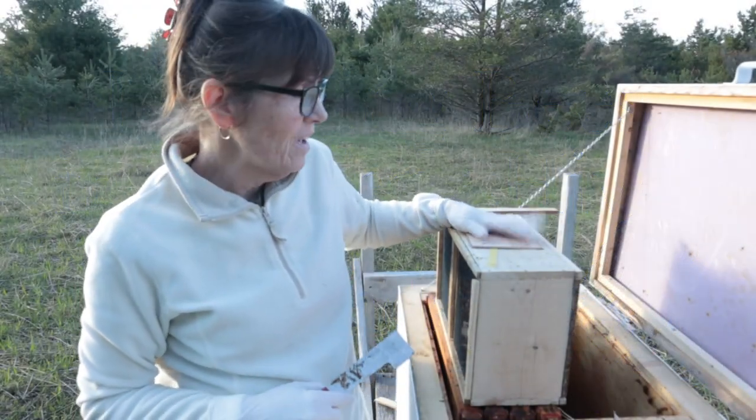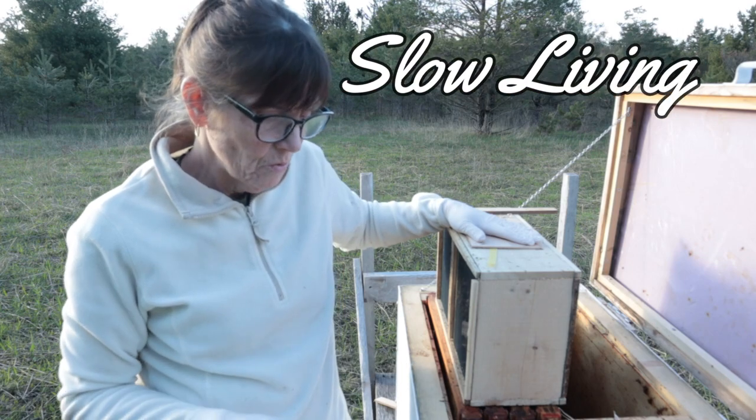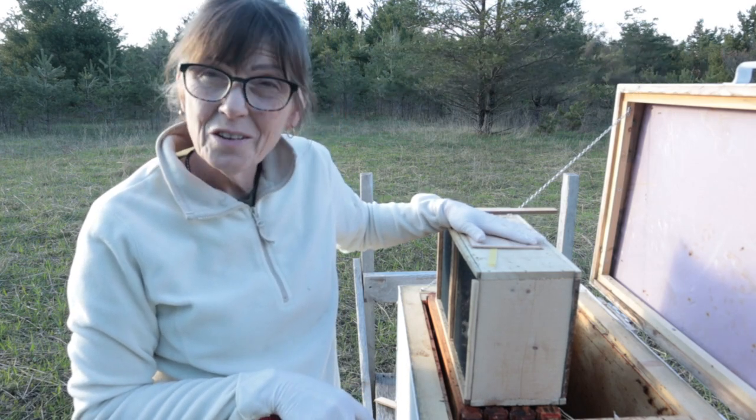All right, here we are. I have a new nuke — putting it in the horizontal hive again. They're from Georgia.